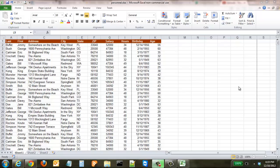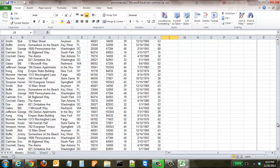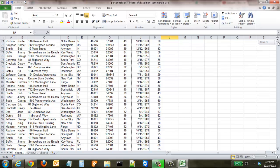In this tutorial, we're going to learn how to keep specific columns or rows in place in your spreadsheet. We're also going to discover how to print those out. Here we have our personnel database, and as you can see, we have pages and pages worth of names, addresses, and everything associated with that type of database.